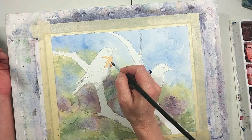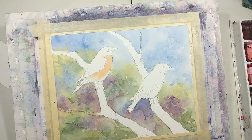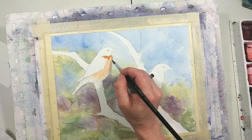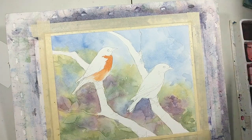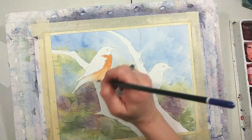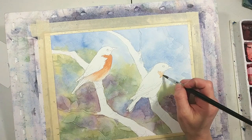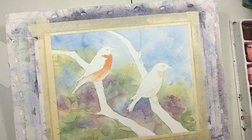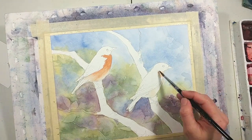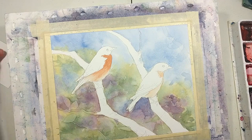Now it's time to start on the birds. I started with the male bluebird's orange breast, and since I'm planning on doing a good bit of blending I'm using two brushes again — one for paint and one for clean water. I paint the color on first and then use the water in the second brush to blend where I want soft edges. I also use that brush for lifting some lights out, blotting most of the water out of that brush and then pulling it through areas that are still wet, which lifts some of the pigment out.